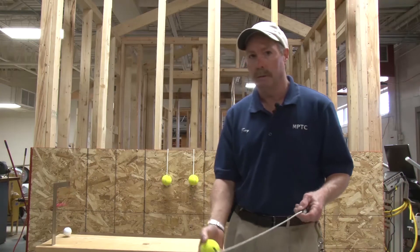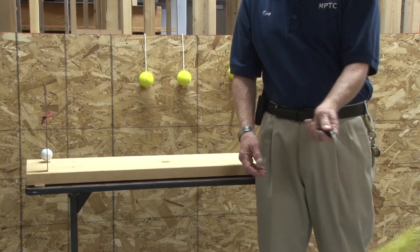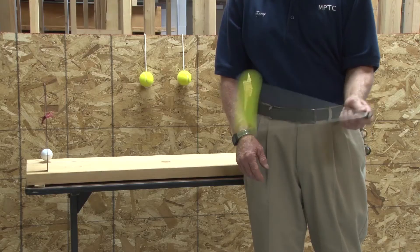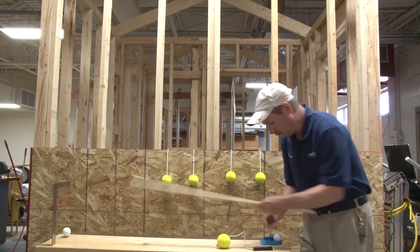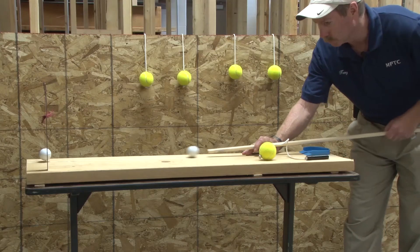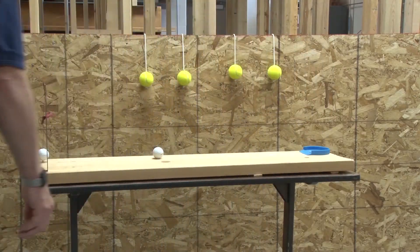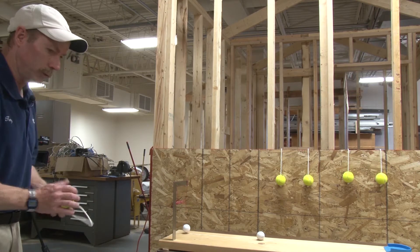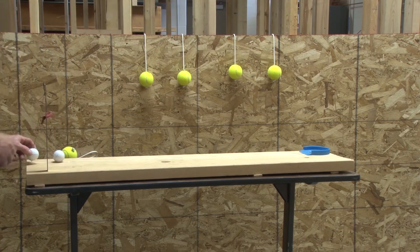We started with the theory of putting, or a mathematical solution to putting. We want to establish the fact that the golf swing is a circle. We want the ball to go straight, in a straight line, but the golf club itself swings in a circle. That's the main point of this whole discussion. We swing a club on a circular arc, and it hits the ball, and the ball goes perfectly straight, but the club swings in a circle. That can be demonstrated here on this device.